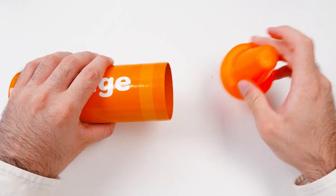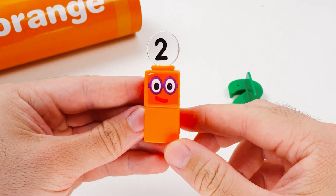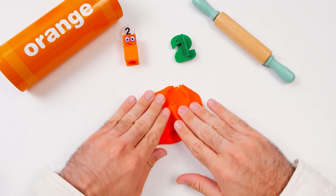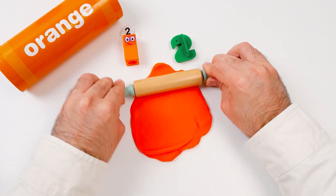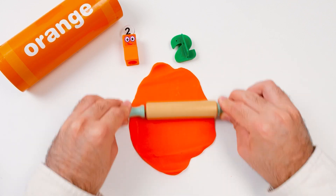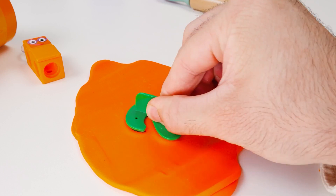Let's try another crayon. This one is orange. And inside, there's an orange number block. It's made of two blocks and has a number two on its head. It even has two eyes! Let's cut out the number two using the orange Play-Doh. I'll smoosh it flat first and then use the rolling pin.